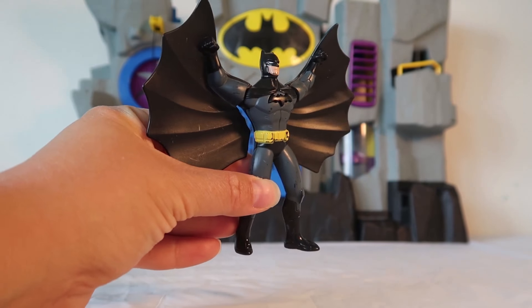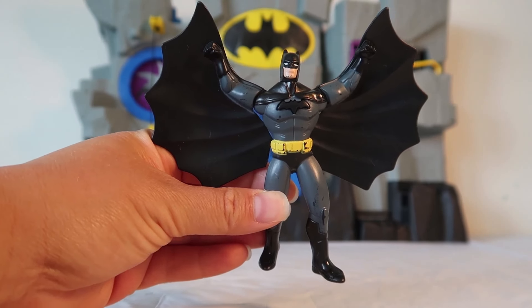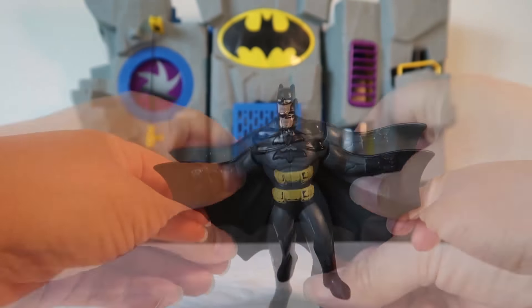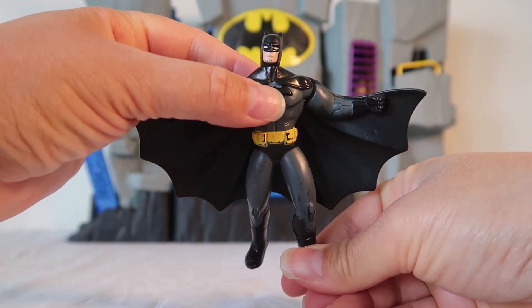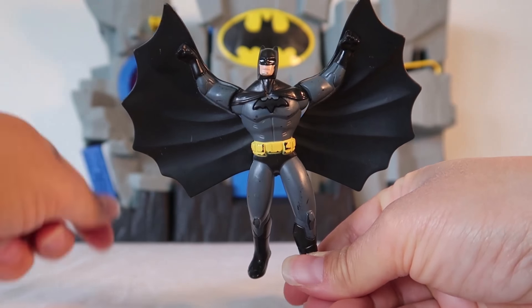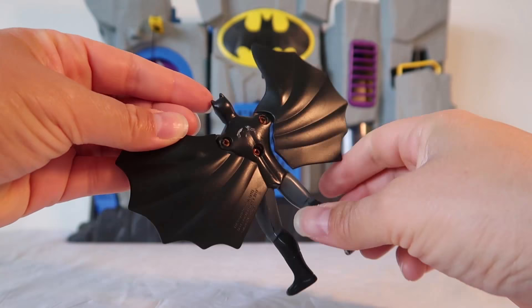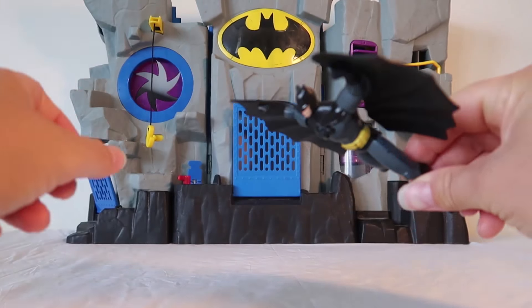Look how cool this Batman is. He has huge black wings and a black Batman symbol on his chest. This is the Dark Knight. He even has a special button on his bat symbol to make his wings pop out so he can fly. Those are some really cool Batman wings.